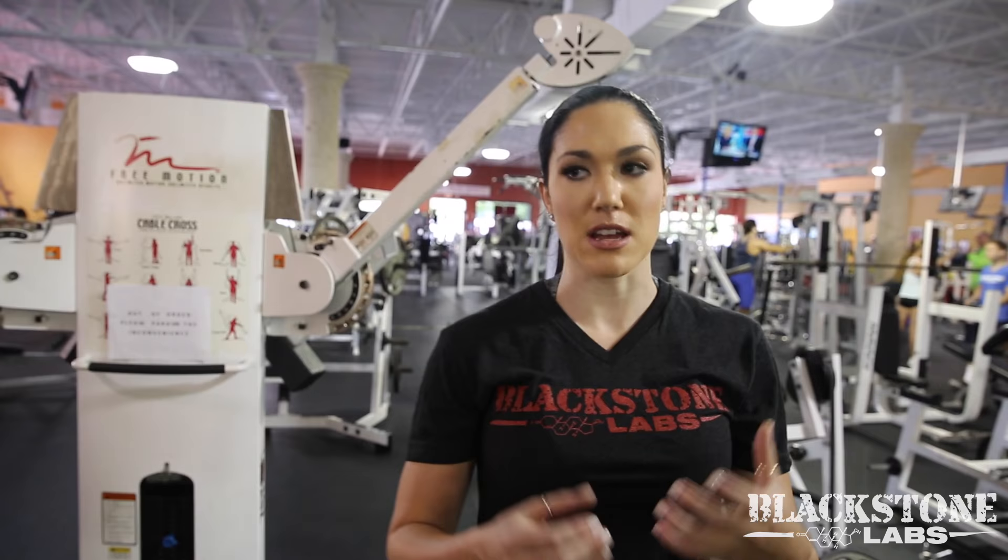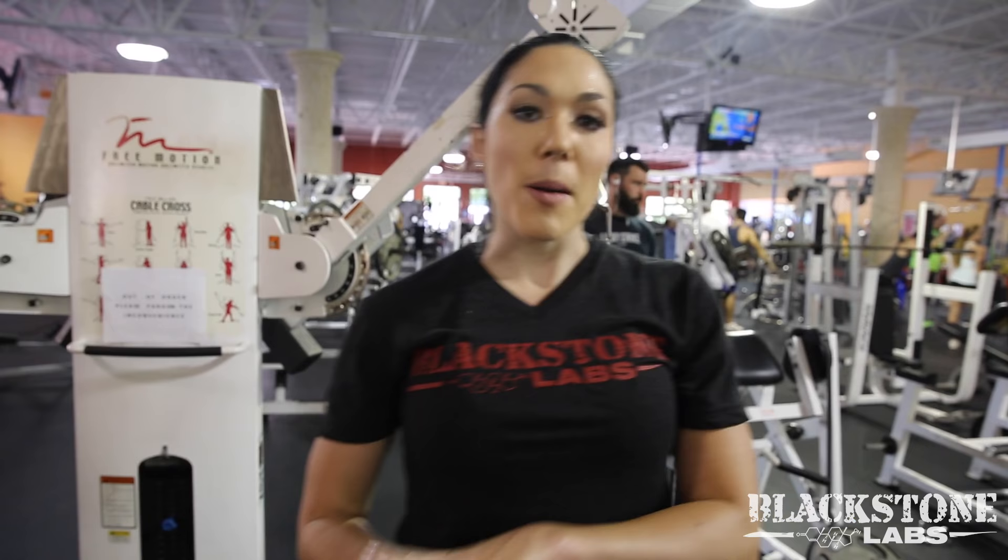Throughout most of my glute and leg movements, I'm really conscious about being explosive and squeezing my glutes — I'm not just passively training them. I'm really trying to squeeze and explode through. I promise you if you try that it will take your glute training to the next level. Thanks for watching.